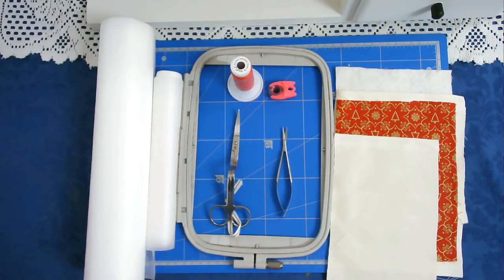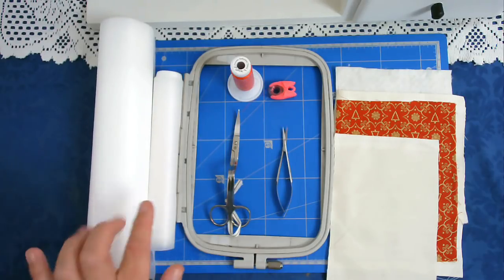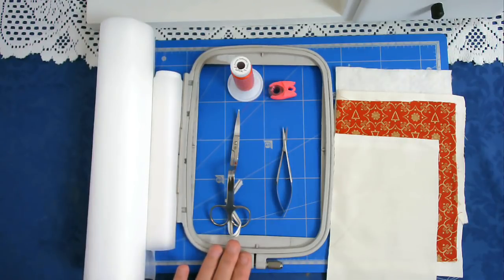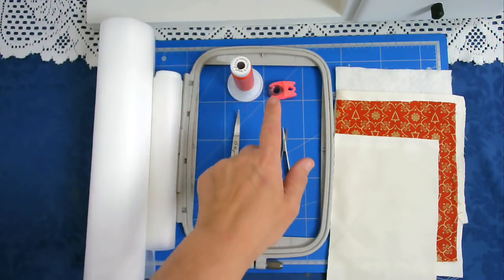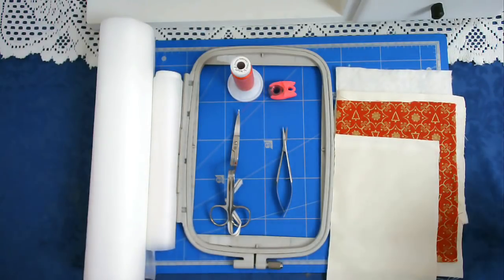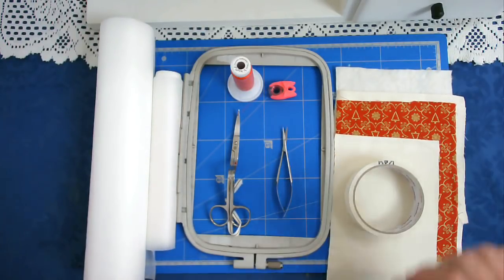For this lovely oval coaster I'm going to need some wash away stabilizer. I'm going to be floating some cutaway on top, my 5x7 hoop, scissors, the thread, matching bobbin, batting and my fabrics cut to size and some masking tape.